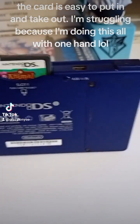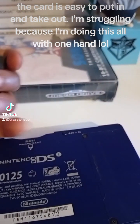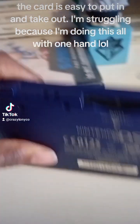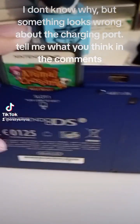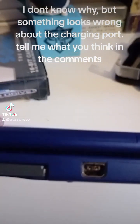The card is easy to put in and take out — I'm struggling because I'm doing this all with one hand. I don't know why, but something looks wrong about the charging port. Tell me what you think in the comments.